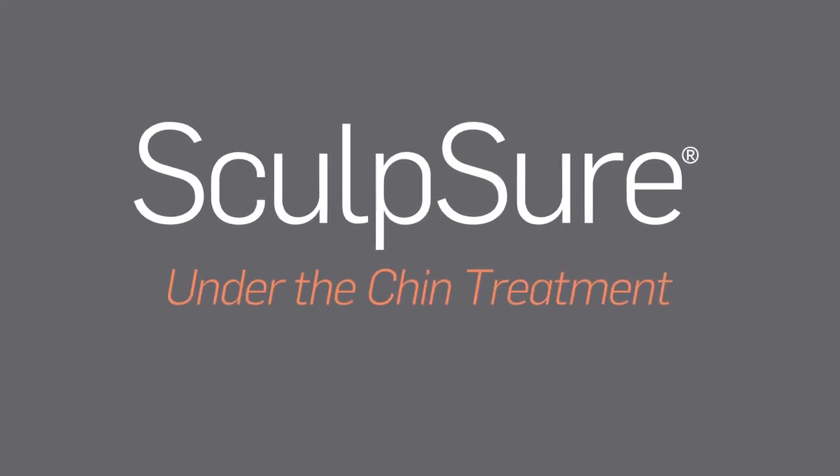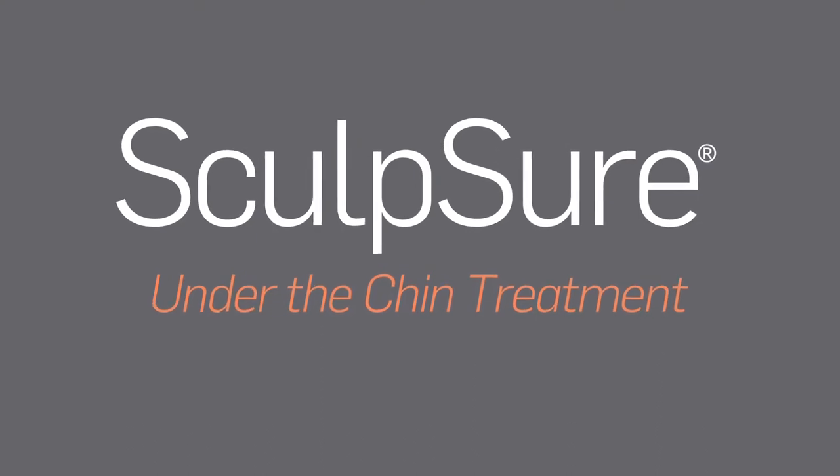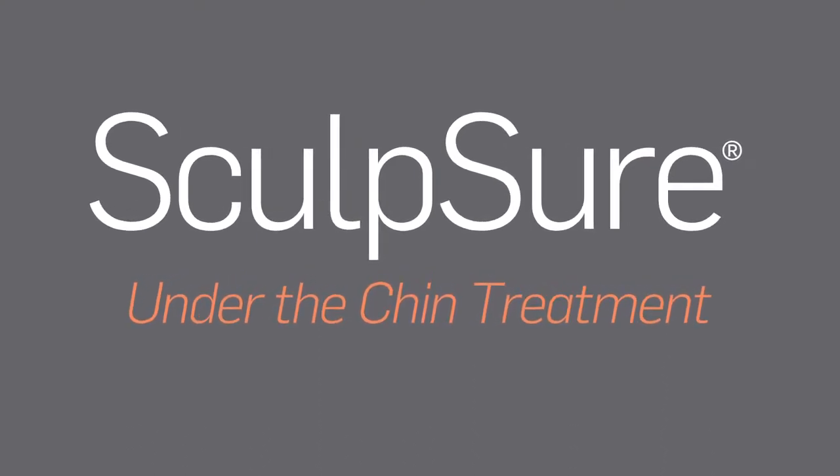The following video will provide you with an overview of what to expect during your SculpSure treatment to address the chin area.